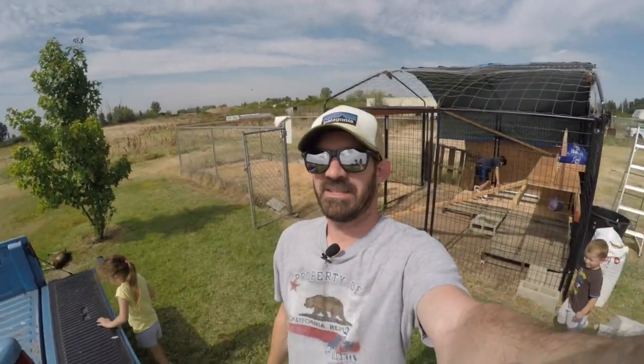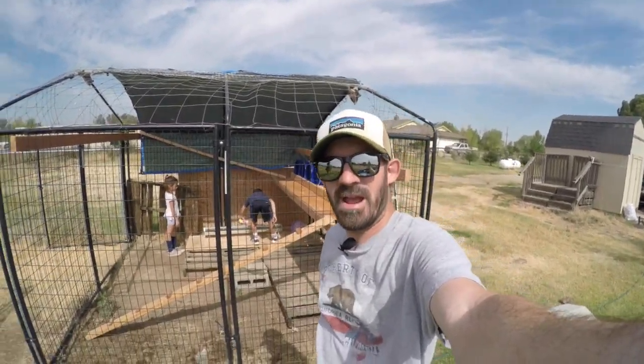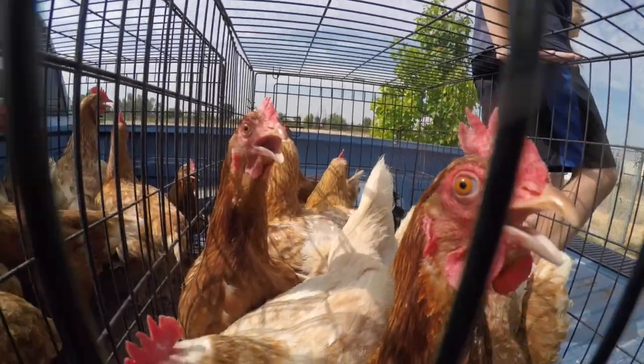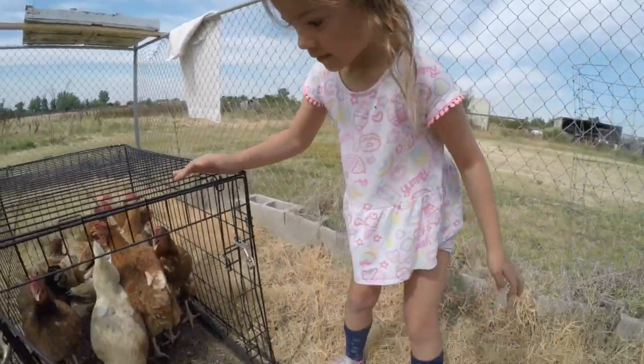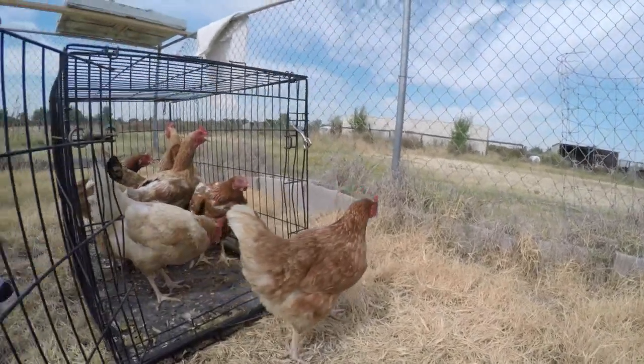Minus food and water right now. Alright, today's the day. We've got our chickens. We're feeding them up, getting the trough ready, getting their water ready. Chicken! Alright, see you right there. Welcome to your new home. There you go, the chickens.